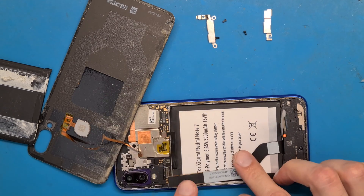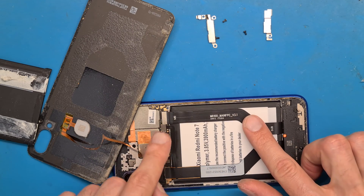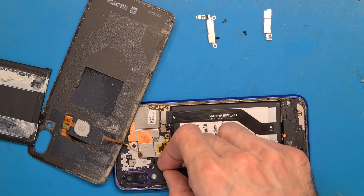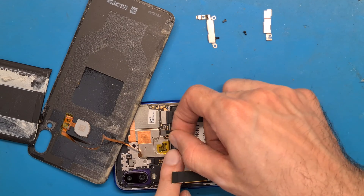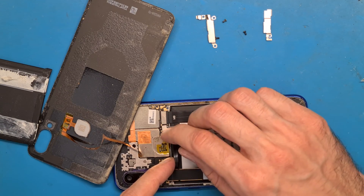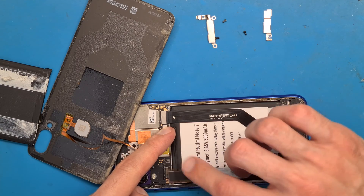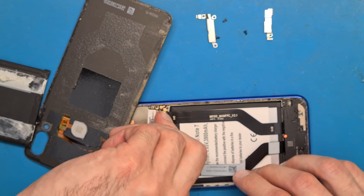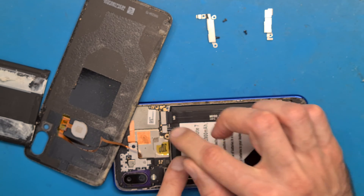Now let's look at the display ribbon cable. I need to adjust this. Disconnect the battery again. Connect the display ribbon cable, then connect the battery again.